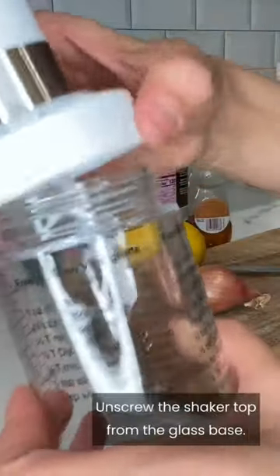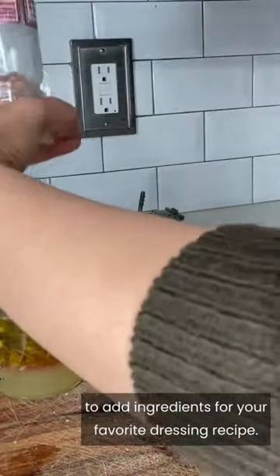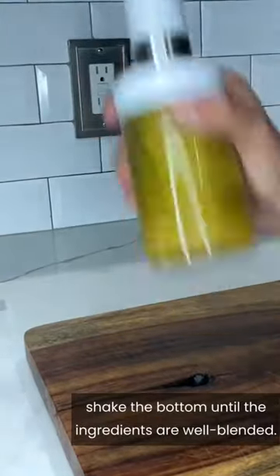It's so easy to use. Unscrew the shaker top from the glass base. Use the measurement markings on the glass to add ingredients for your favorite dressing recipe. Screw the top back on tightly. Holding the handle, shake the bottom until the ingredients are well blended.